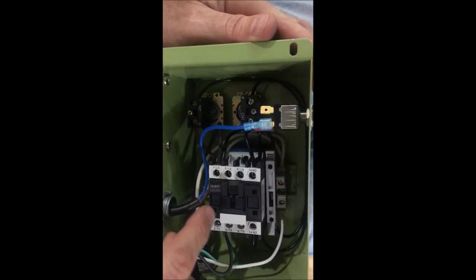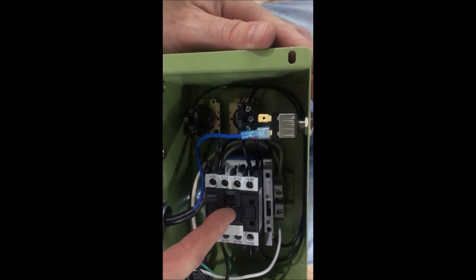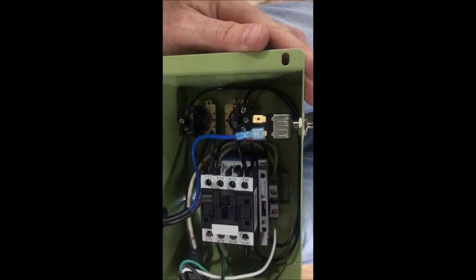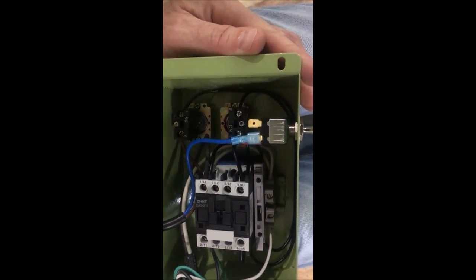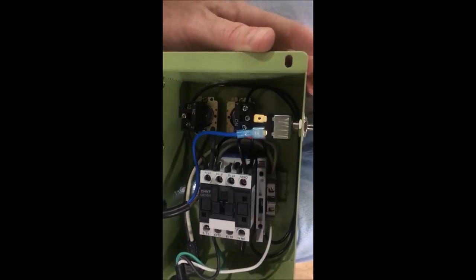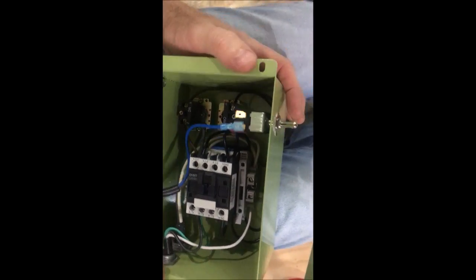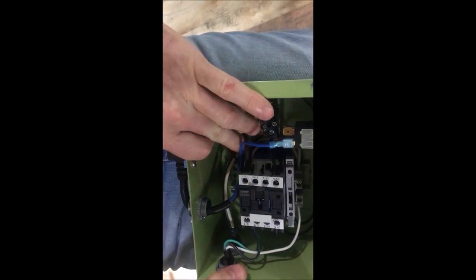This is the contactor. If you have the box open, being really careful not to touch any componentry that will give you a shock, you can push this actuator down — if there's power on the power cord it should start the motor. So you don't want to do that if you've got your hood open and the saw full of oil, because you'll flood your shop.